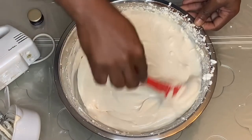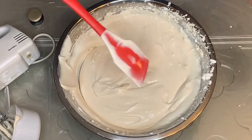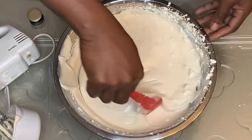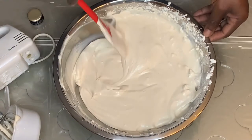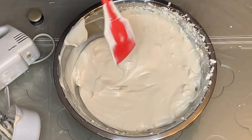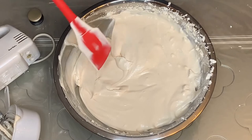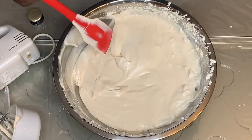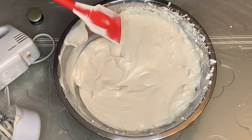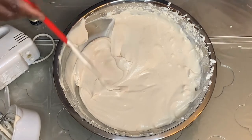I'm going to get this placed in a container and into the freezer, and that's it. You just need four ingredients: your sweetener, which is condensed milk; your heavy whipping cream, which is your base; your Baileys, or whatever flavoring you'll be using; and your vanilla. And you're all set.